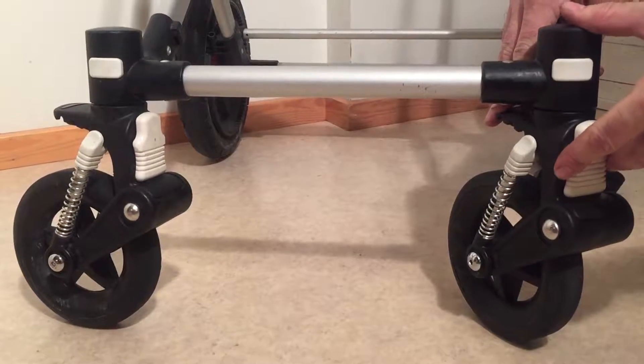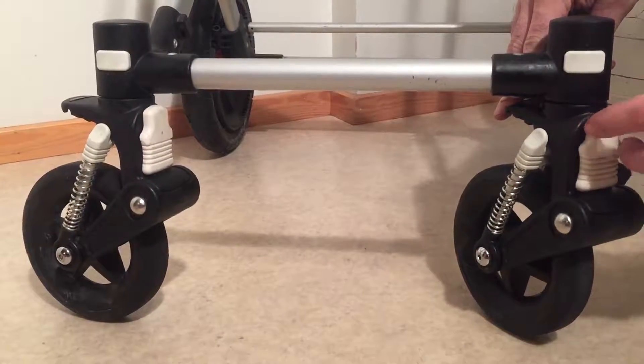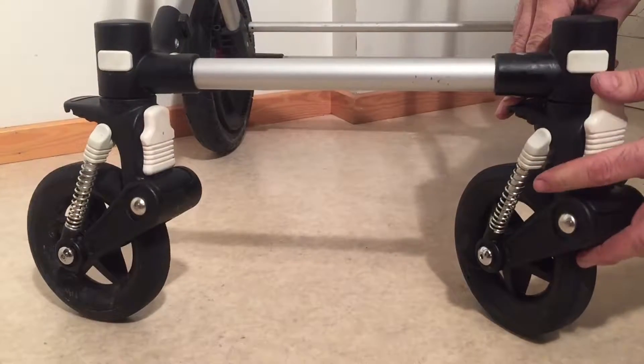If you have trouble pulling this up, it often means that there is some grit or little pebbles that have worked their way in behind the mechanism. Those you'd have to dig out.